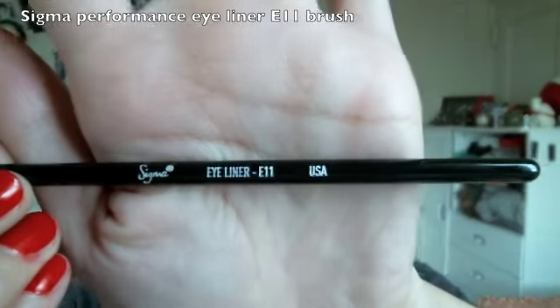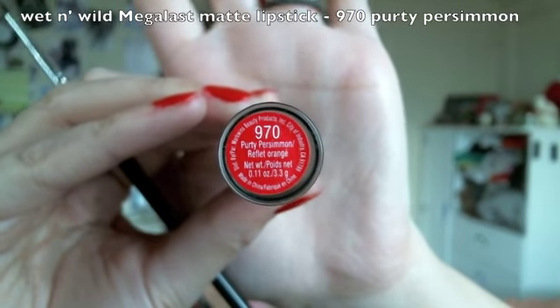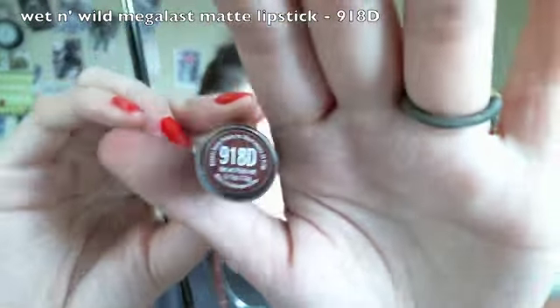I chose an eyeliner brush to apply lipstick because it's super thin and precise — almost like a lip brush but even thinner. I used a blood orange type of lipstick: first tracing my lips with the eyeliner brush, then applying the same color straight from the tube to the entire lips. Next I chose a darker, deep burgundy-red lipstick to trace the outer part of my lips to give them a little more depth.